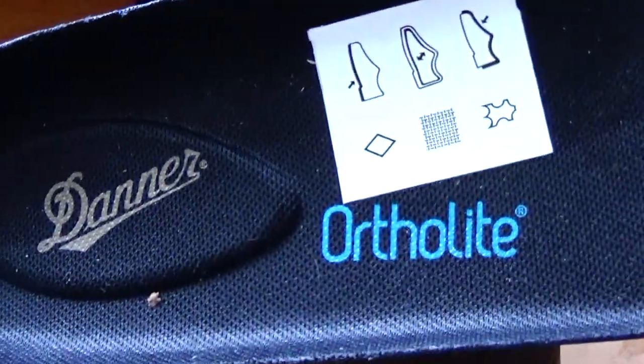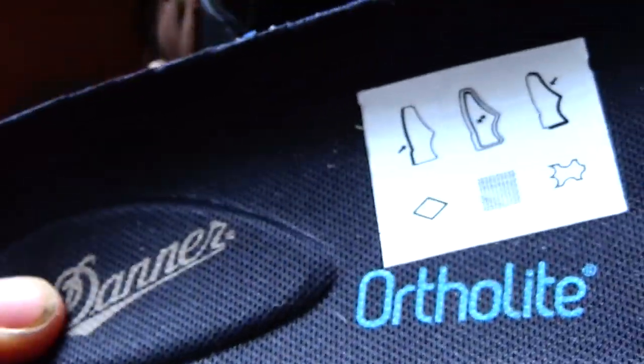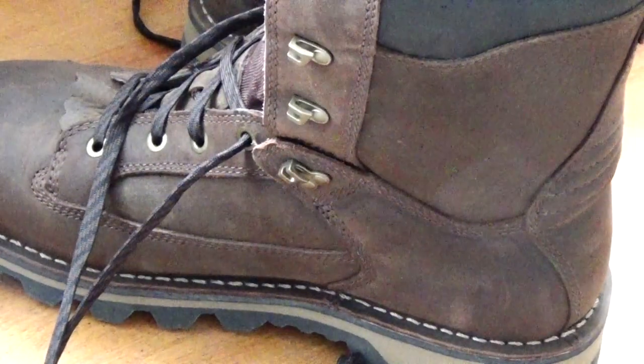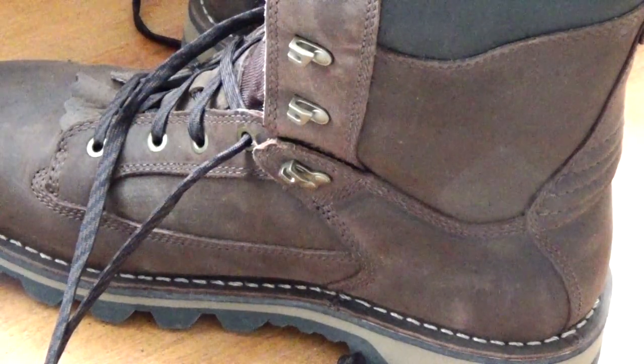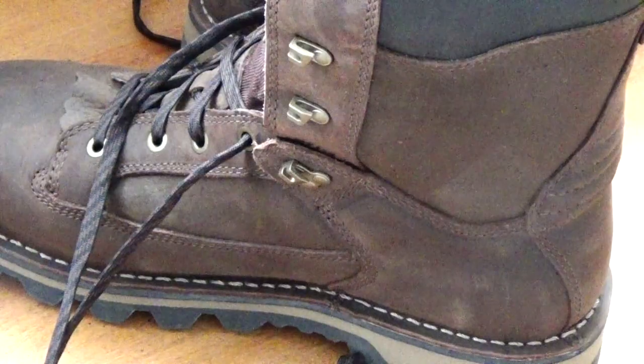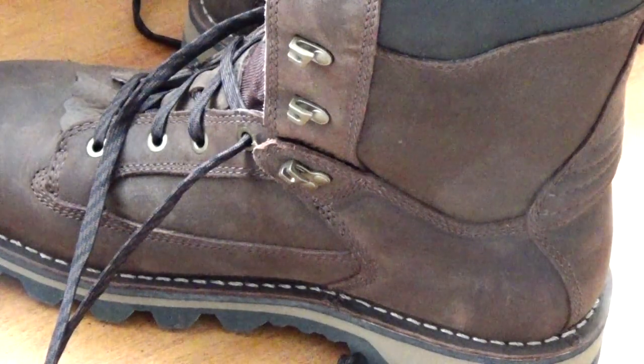I might also want to add an insole. The insole Danner supplies — they call it OrthoLite — has a bouncy little heel but basically no arch support that I can find. I usually like to have a substantial arch support in my boots, so I'm going to replace it with a more orthopedic style insole. It's more comfortable and I still have room for hiking socks, so this should be just about perfect.